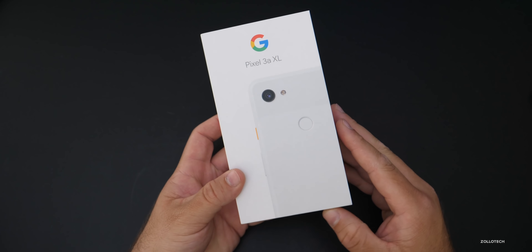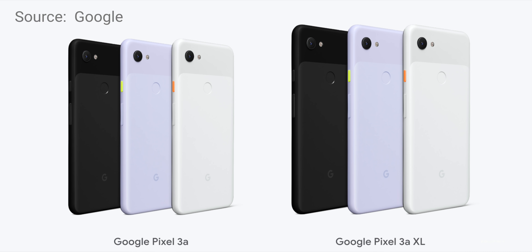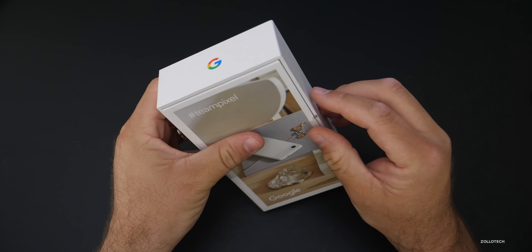There are three different colors: clearly white, just like this one, black, and a purple-ish. Now let's go ahead and open it up and then we'll talk about the specs.